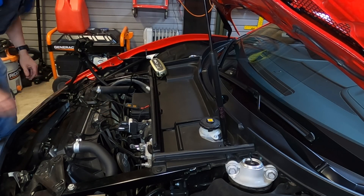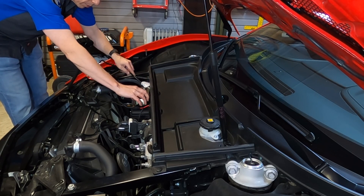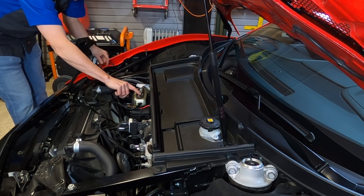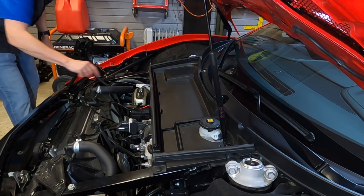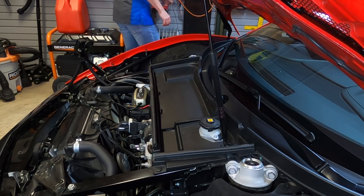That's really good. Next, we're going to make sure our CTEK charger is in a good location where we can monitor the lights on it. It does have an AGM setting, which is great because we have an AGM battery. Let me plug it up.